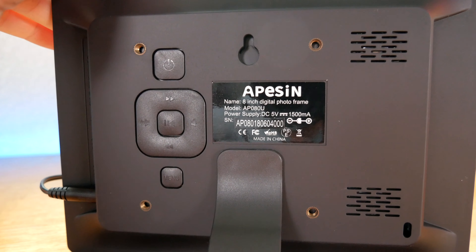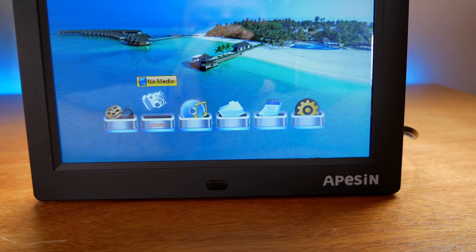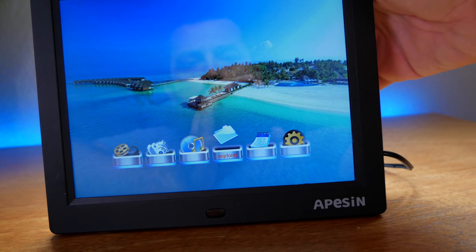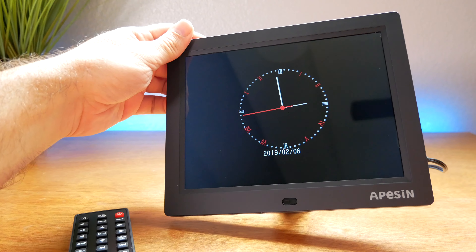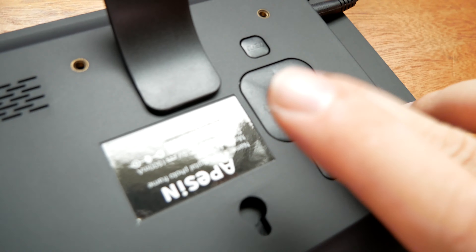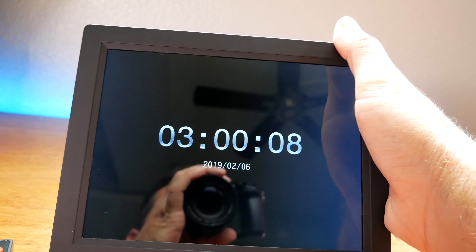We have navigation with these buttons here — volume, play, stop, and things like that. Menu is on the bottom and the power button is up here. Going side to side chooses the menus. It's saying we have no media at the moment, but we do have a calendar. Wow, look at that — it shows you the date and the time.